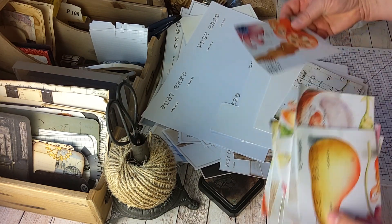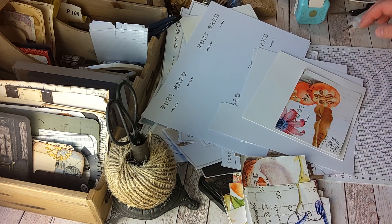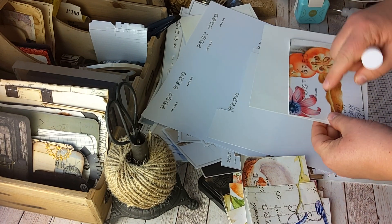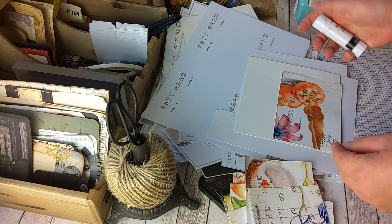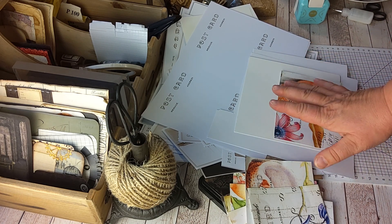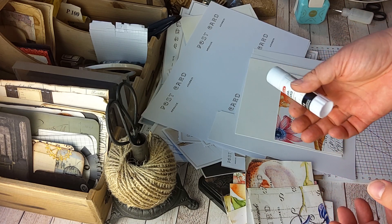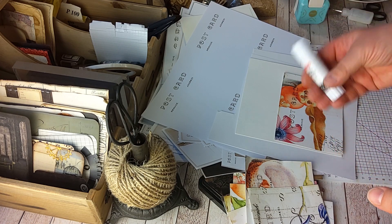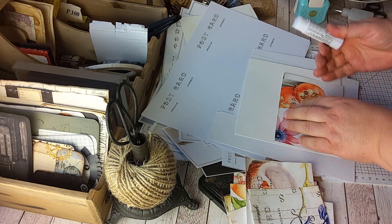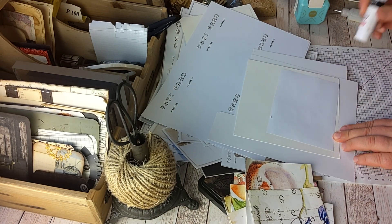Now to glue these on the cardstock. I want to avoid warping, so I'm not going to use water-based glue. Instead I'm using a glue stick, because I'm going to sew around the edges afterwards. The glue stick won't hold them down by itself, but it will not make the paper crinkly or warp it. I'll just use this.